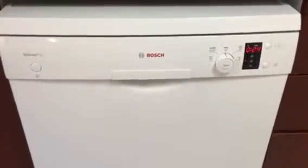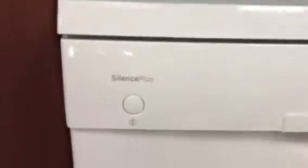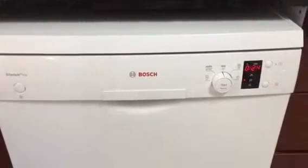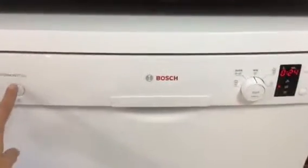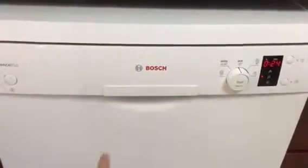So let's start with the negatives of this dishwasher. Number one: all the buttons are on the right side, but if you want to start the dishwasher you have to press this little thing here, and then you have to come back here. Pretty stupid.